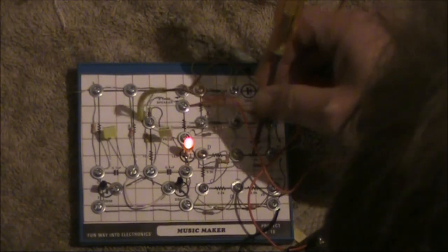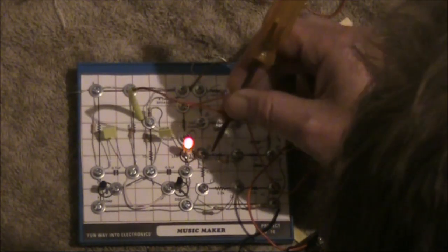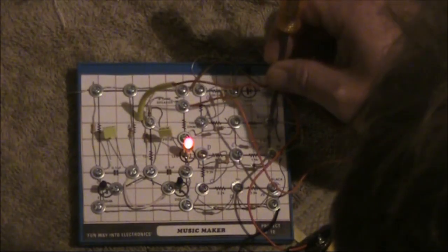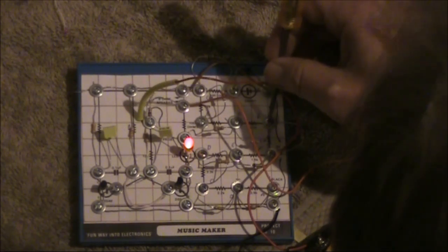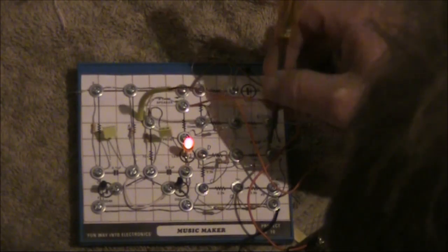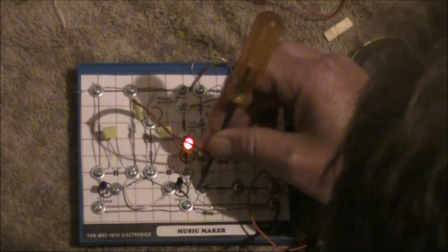[Playing a tune on the oscillator — a sequence of beeps representing a recognisable melody played by moving the stylus across the note positions.]